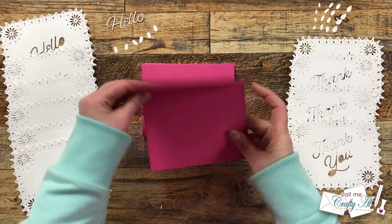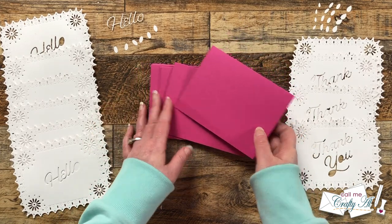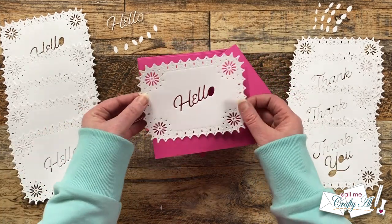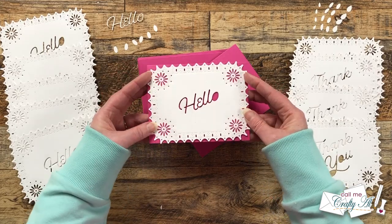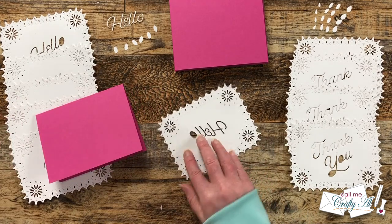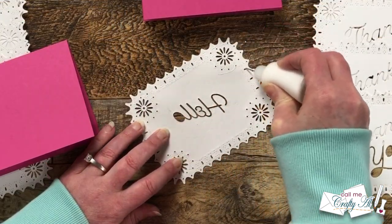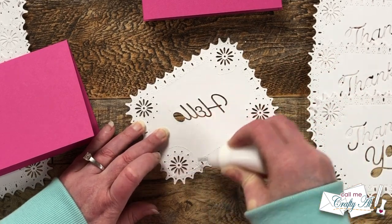Off camera I cut and folded 10 pink card bases — just a cardstock color I had some extra of. You could always choose your recipient's favorite color or do a variety of colors. The die cut pieces are exactly the same size as a card front, so make sure when you're adhering it that you get it lined up nicely.